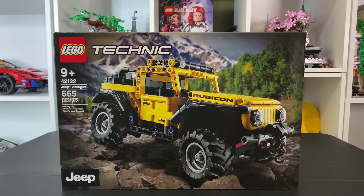Hello everybody, how's it going? My name is Colton, this is Whistle Bricks, and today we have the Technic Jeep Wrangler.